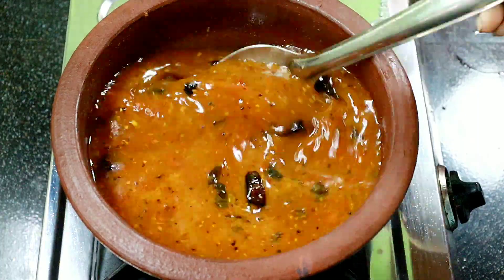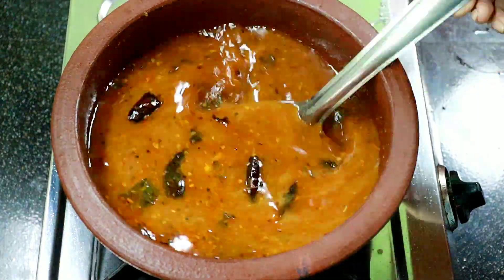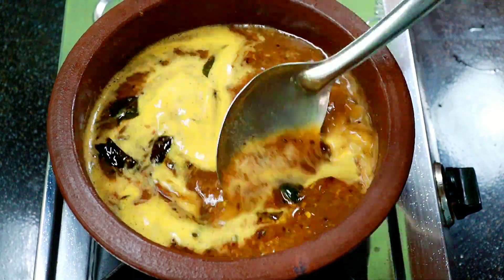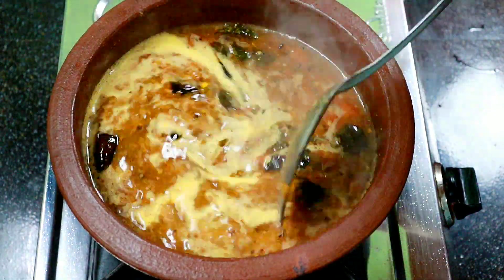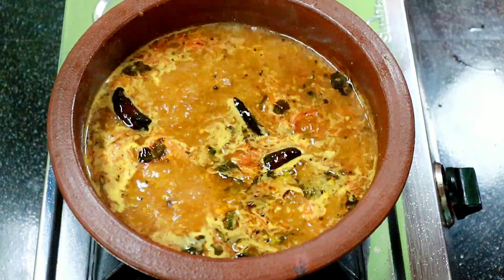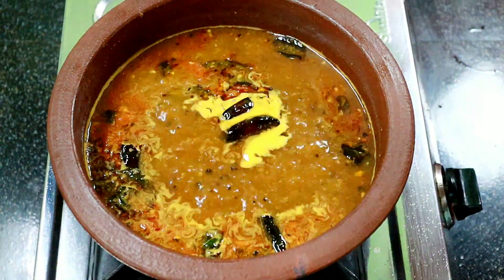Take a mixture with 1 teaspoon of raw salt. Add a mixture of 1 teaspoon. Add 1 teaspoon, and 1 teaspoon.